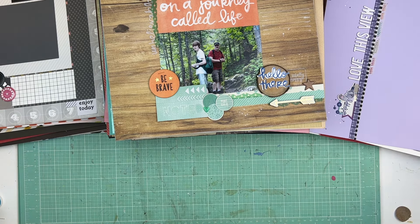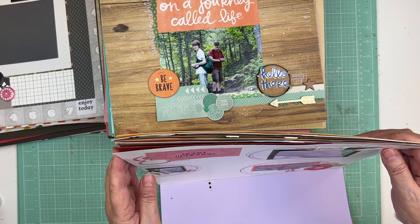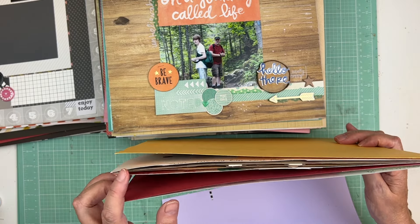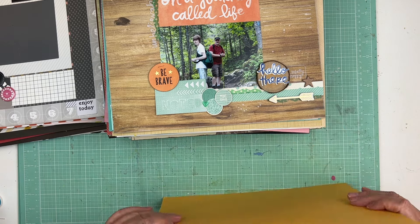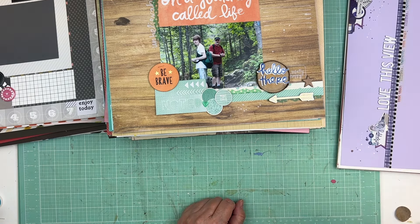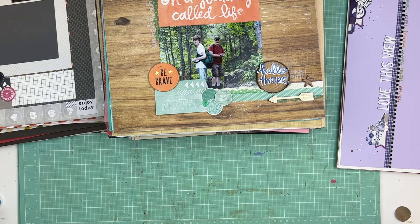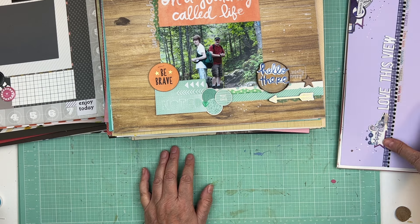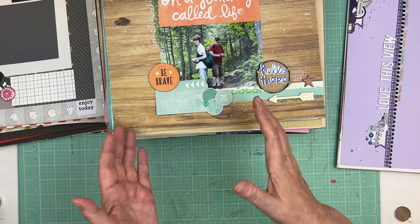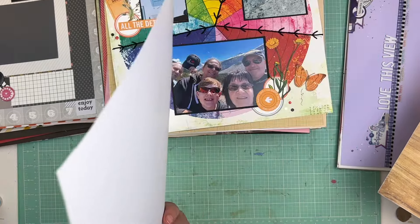Look at the difference — out of all of these, only seven layouts have the date on them. Just like Monica said, 'seven!' That is atrocious. That is definitely something I need to fix this year — getting the date on the layout. Even if I just scribble it on the back: this morning I did scribble it on the back, so good job. When I go to do the journaling, if it's a trip you can figure it out, but some of these I just don't know when they were.